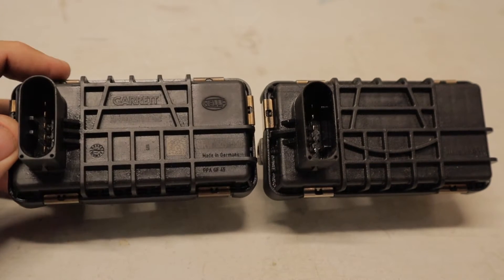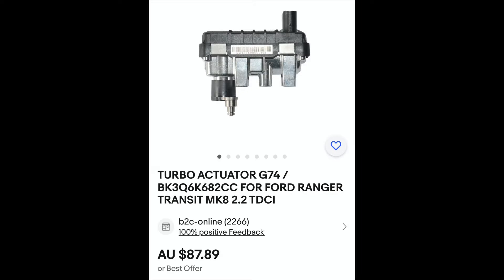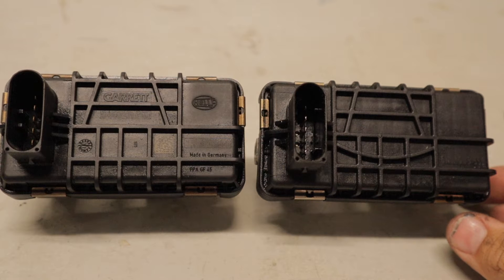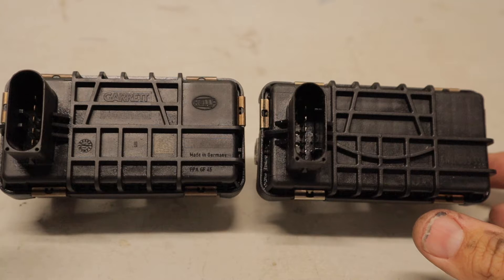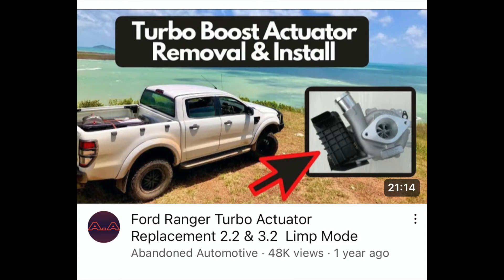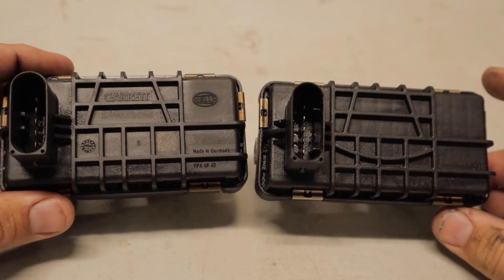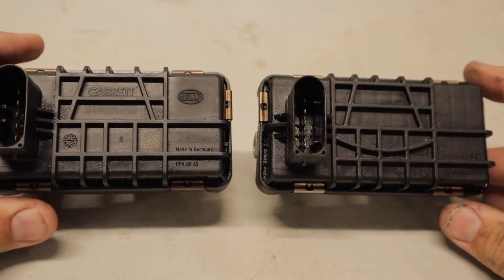The Garrett ones you can't actually buy anywhere — you have to buy the whole turbo to replace them. With these China special ones, they're about $80 online which you can buy off eBay or various online stores. I'm going to be taking them apart and seeing what the major construction differences are inside, because it seems to be a pretty common problem on the Rangers. I did a video about a year ago on the replacement of these and it's up to 50,000 views, so I think this will make a good video on whether you should buy a genuine turbo or just a replacement actuator.